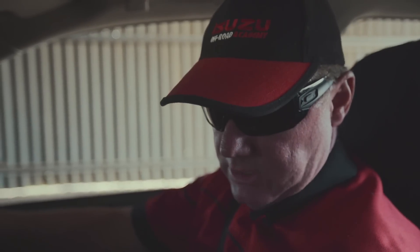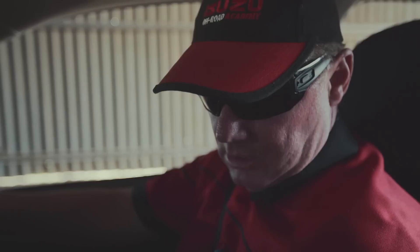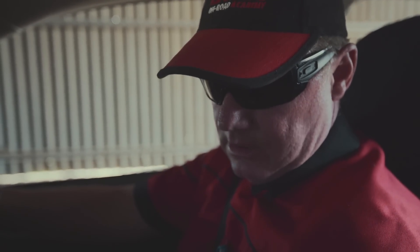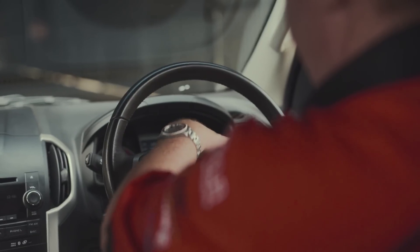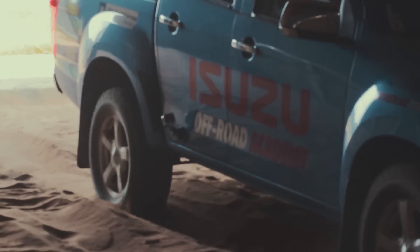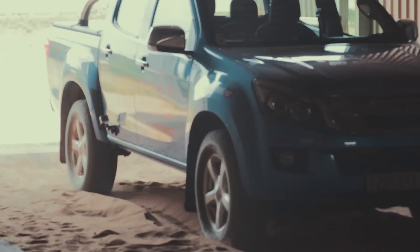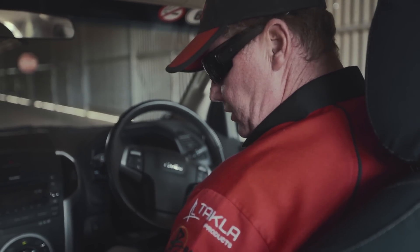Using what we call the terrain command dial, which sits between the driver's and passenger seat, I depress the clutch, turn it, push the button down, and it shows on the screen that we've gone into 4x4. I need to reverse back about a meter and a half to clear my tracks because I've dug myself in. I stop, put the vehicle into neutral, and turn the terrain command dial anti-clockwise into the 4x4 position.